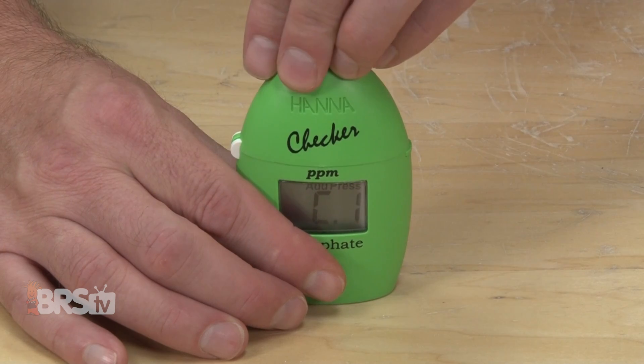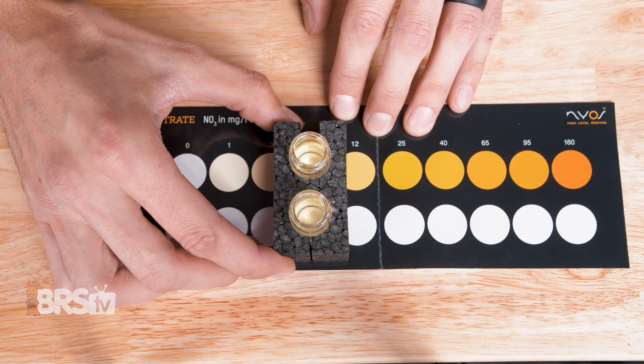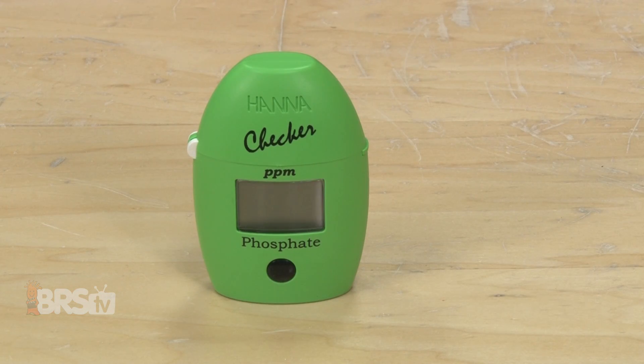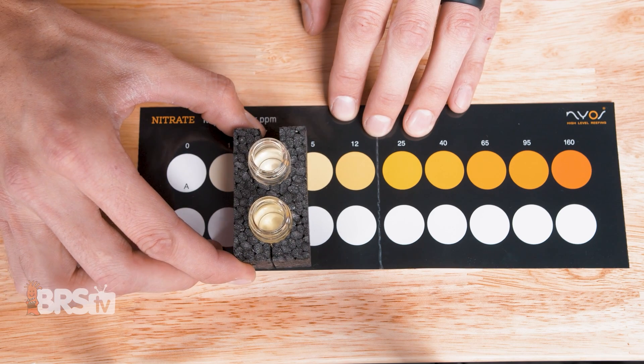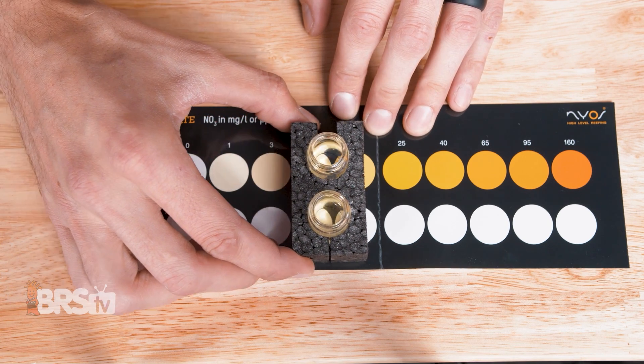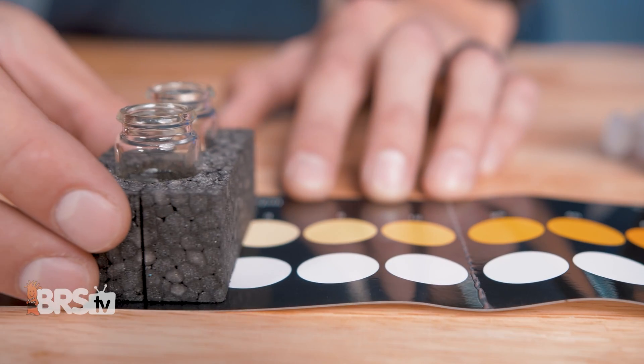Step one: you'll need to test your aquarium for phosphate and nitrate. PlusNP is designed to be used on aquariums with essentially undetectable phosphate levels of less than 0.01 PPM. Your nitrates will also likely be quite low, but if you do have high nitrates and only low phosphates, you can work in a few extra water changes to bring those nitrates down to a reasonable level.